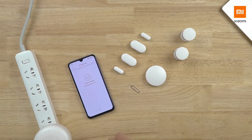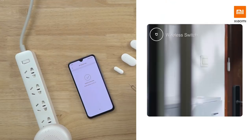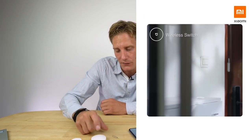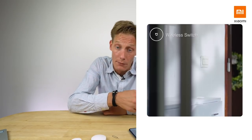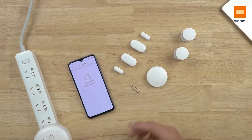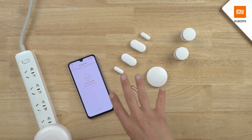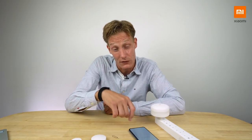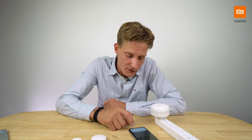Whenever the door or window gets opened, you get a notification and maybe the alarm goes off on the hub. I can also use them with lights — for example, put one on the bathroom door and when it opens the lights automatically turn on. There's a lot of flexibility. Same goes for the wireless switch: I can press it to turn on the alarm, turn on the lights — there are all kinds of functions depending on your personal needs.